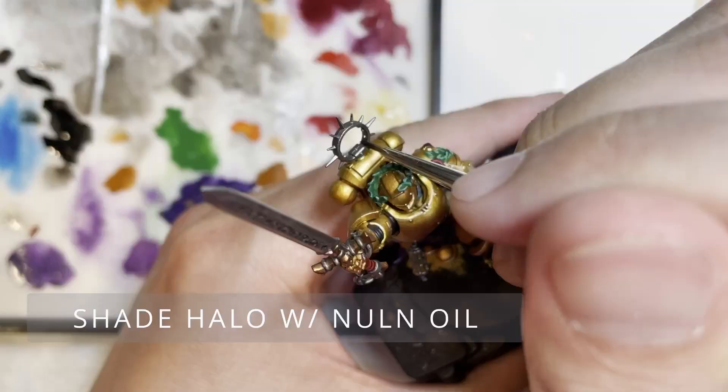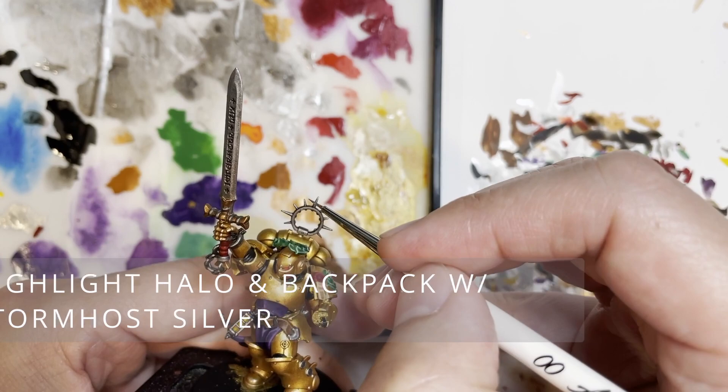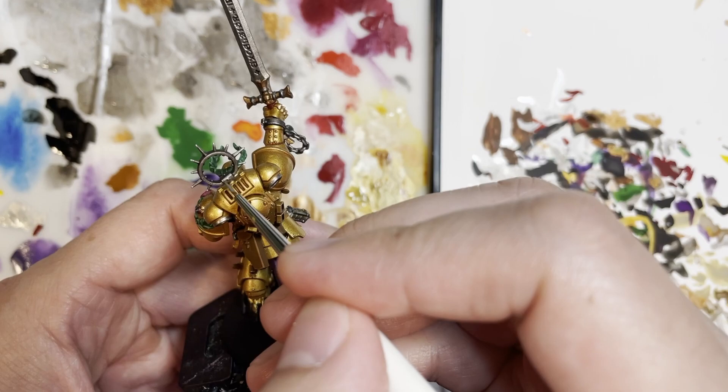Moving on, we're going to be shading the halo with Nuln Oil, as well as the different runes that are on the Power Sword. Next is highlighting the halo with Stormhost Silver, and also highlighting various areas on the sword with Stormhost Silver that I may or may not have missed. As you can see, the model is really starting to come together nicely and is almost complete.